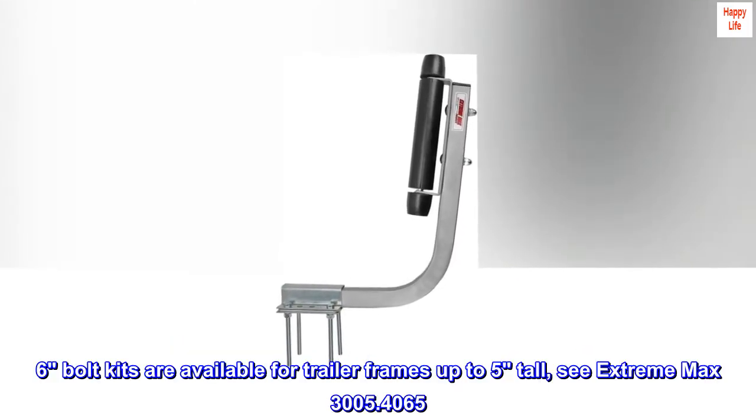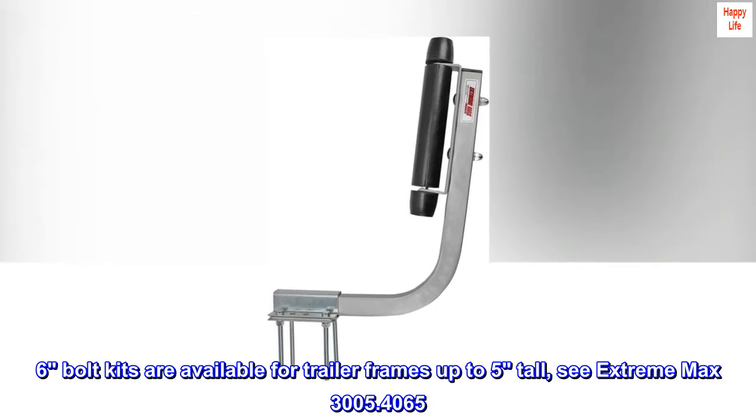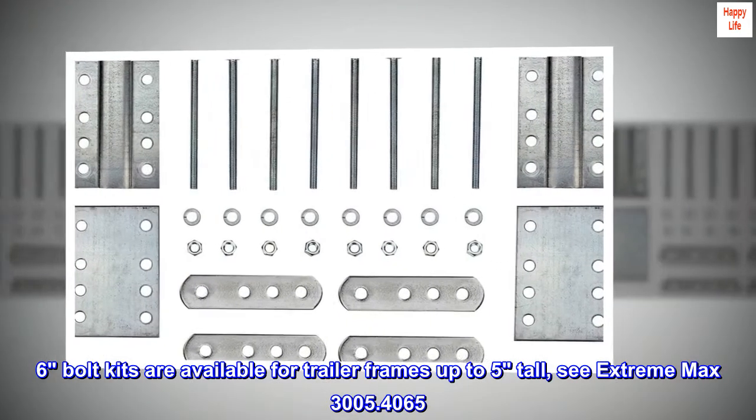6-bolt kits are available for trailer frames up to 5 inches tall — see Xtreme Max 3005.4065.